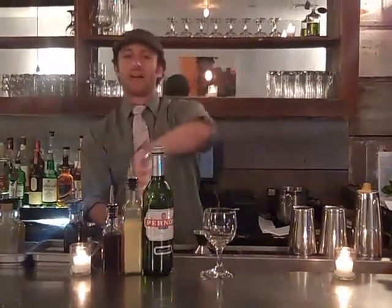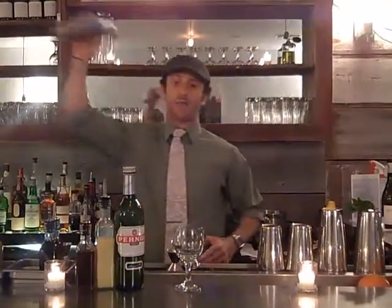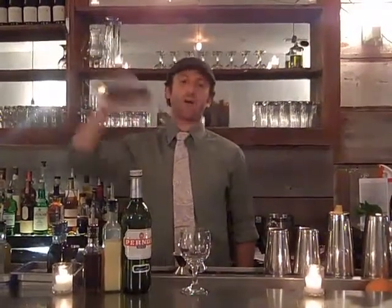I find that the maple really adds a nice richness to the cocktail as opposed to using regular sugar. You could certainly change this up — you could use agave, a richer simple syrup, or any sweet ingredient you want. I chose maple. It gives you a really nice mouthfeel and kind of really retains the anise, which can be overpowering.